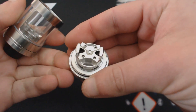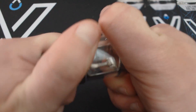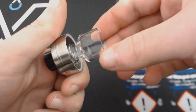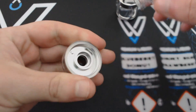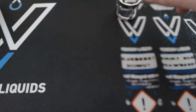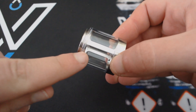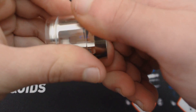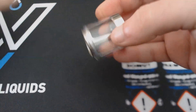Για να επέμβουμε στο deck ξεβιδώνουμε από κάτω — μπορούμε να λύσουμε όλον τον ατμοποιητή. Το deck είναι postless, θυμίζει τον προηγούμενο Glass RTA. Η γυάλινη καμπάνα μας επιτρέπει να βλέπουμε την κατάσταση των αντιστάσεων και των βαμβακιών, και συγκρατείται με o-ring στο πάνω μέρος. Βγαίνει για καλύτερο πλήσιμο. Το tank έχει φροστί φάση και o-ring που το κρατά σταθερό — μπορούμε να το αφαιρέσουμε προσεκτικά για αντικατάσταση ή για να βάλουμε το bubble γυαλί.